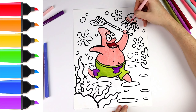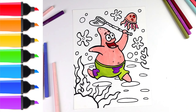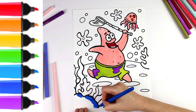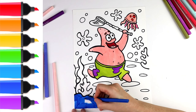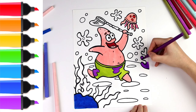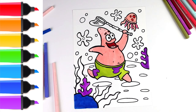I continue to draw his arm and his head. I draw his shorts like this and his legs. He holds a net for catching jellyfish. Let's draw a jellyfish that he hunts next to him. Let's draw corals.